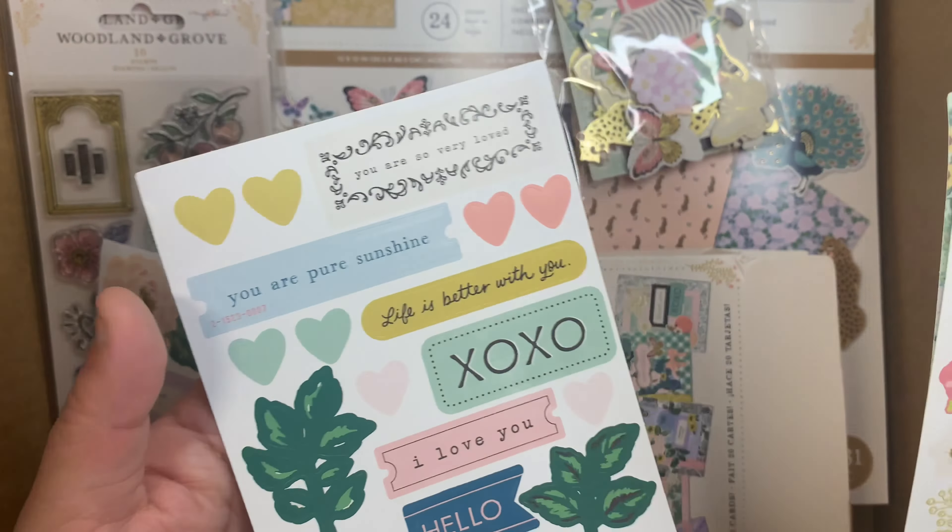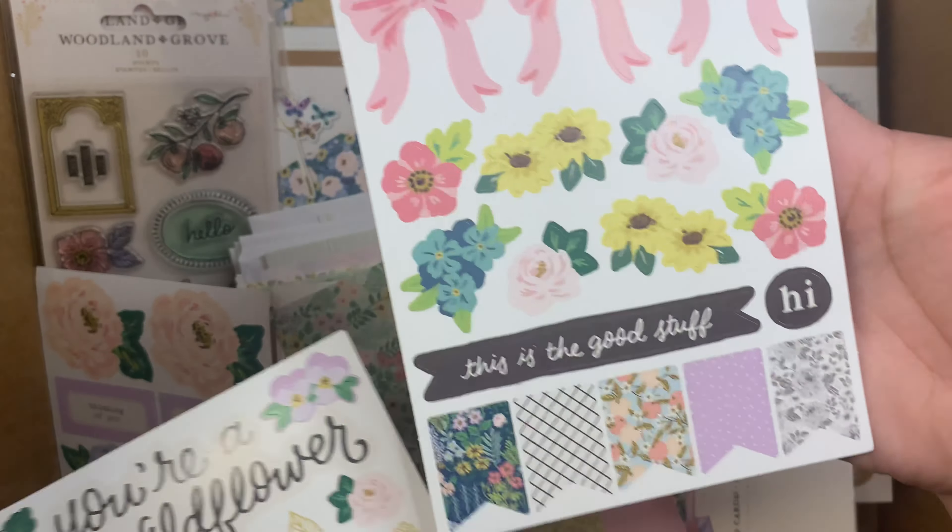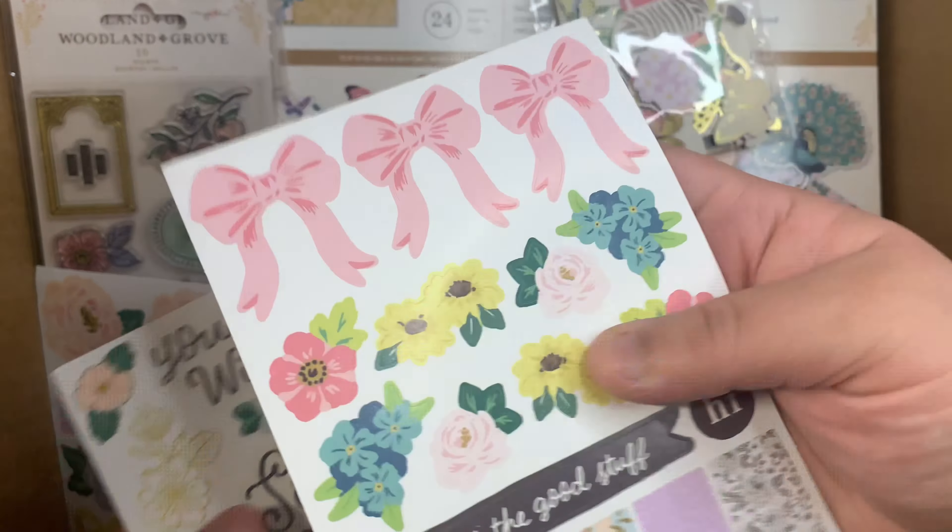Then you get this sticker style and this one is kind of like washi tape. There's one with florals and another with more florals and bows — I love the pink bows. For the envelopes you get a black-and-white floral style that's really pretty, another style, and this one has gold foil and it also comes with some square foam stickers, plus plain white envelopes.